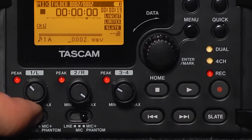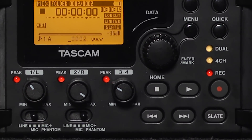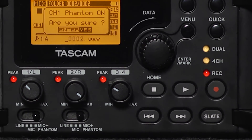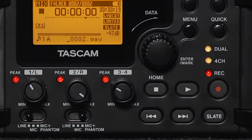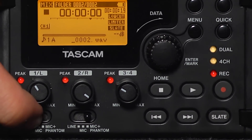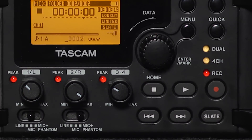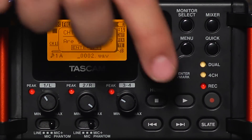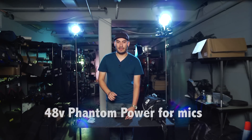Located on the front of your device are our channel switches for channels one and two, which allow you to switch them from either line, mic, or mic plus phantom. You'll use line if you're running a boosted signal, say off of a mixer or a preamp. Mic means that you're using a normal powered mic. Mic plus phantom is for when you're using a shotgun mic or boom mic that needs to be powered through the unit — it sends a 48-volt signal through your XLR cable to power your mic.